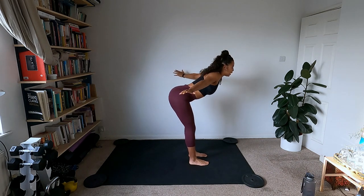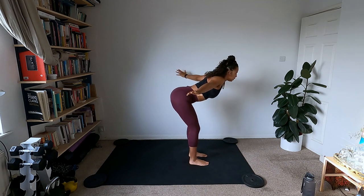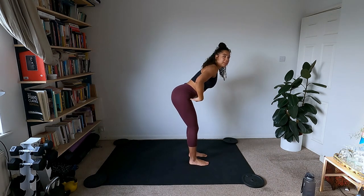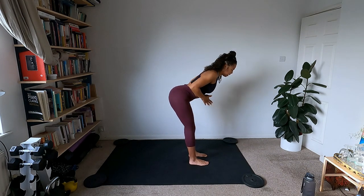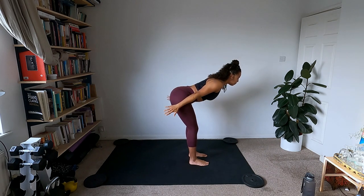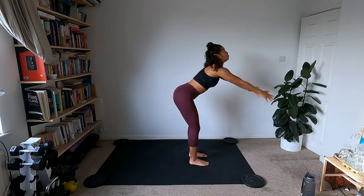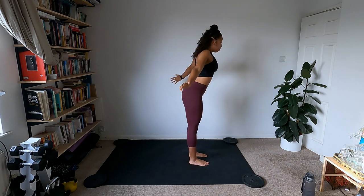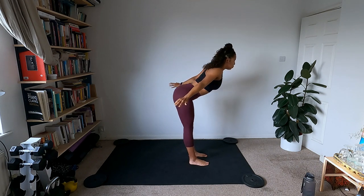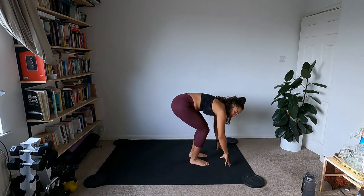Now we're going to add some movement to wake up the backs of the legs. Inhale, reach the arm wide, exhale into a good morning hinge forward and back. Really push back with your hips, keeping the core nice and tight. Do whatever you want with your arms — swim them forward or do big arm circles. Then come all the way down to the ground and plant the palms, bending the knees as much as you need.